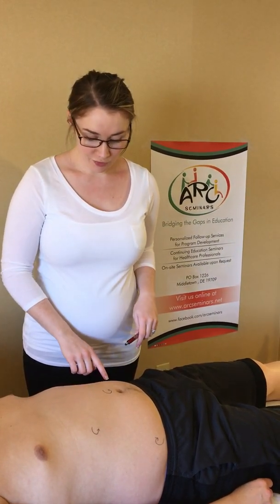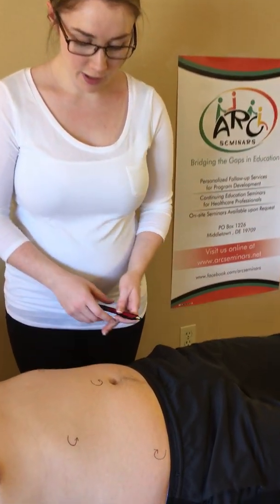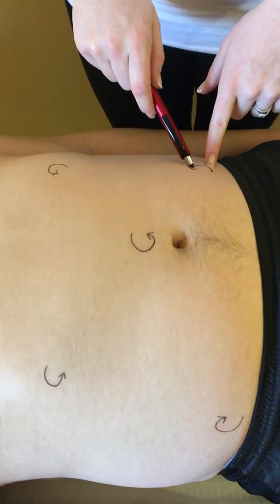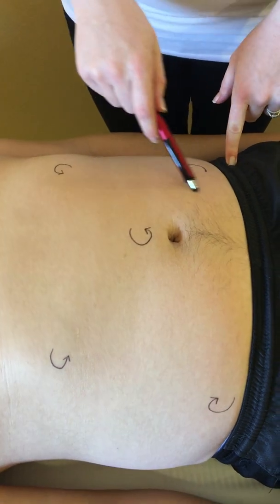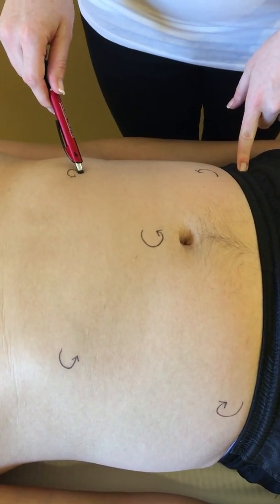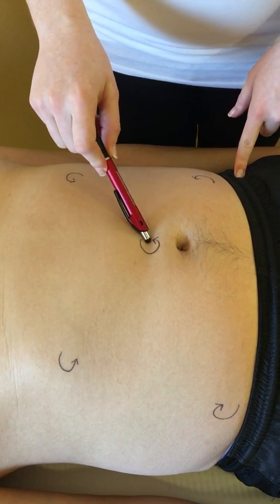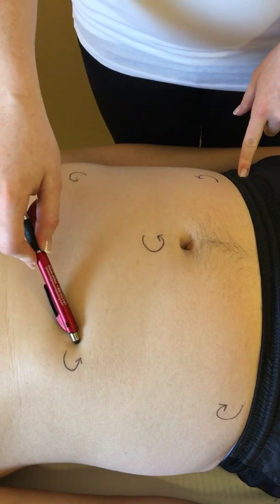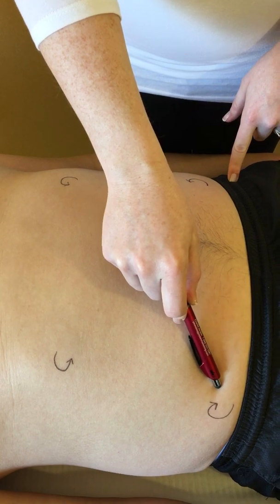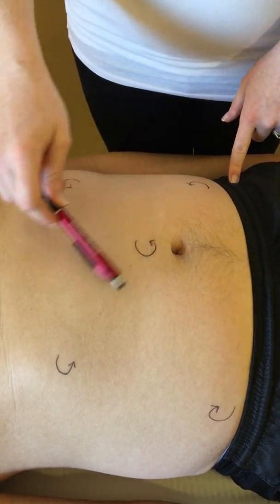I'm going to show you first the drainage of the visceral abdomen. This is a very gentle manoeuvre. We go from left to right, beginning above the left pelvic crest, moving to below the left ribcage, the navel, below the right ribcage, and above the right pelvic crest. It's approximately the shape of the letter M.